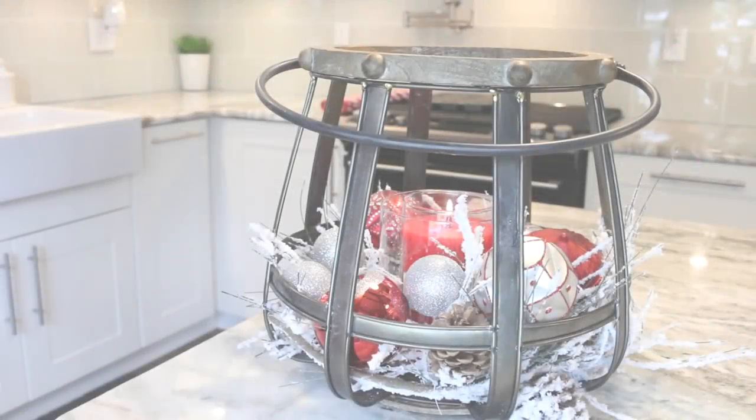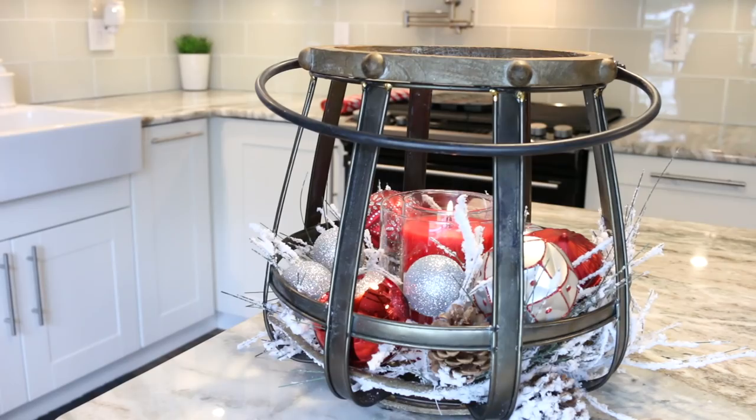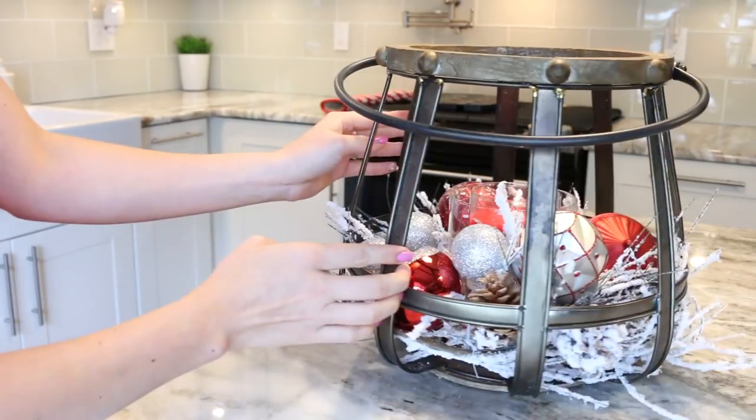I'm going to start out with the DIY project because I'm just so excited about this. I think it looks really good and it's one of those projects that looks like it takes some time, but honestly this took me less than 10 minutes — it's just really quick. This could go on your dining room table as a centerpiece, on your kitchen island, or just anywhere else throughout your house. I think it's very versatile in that way.